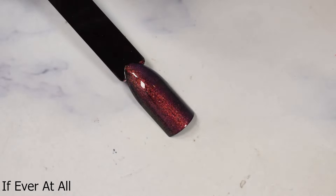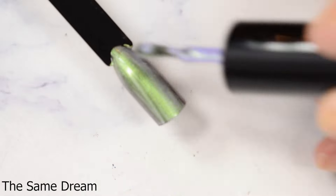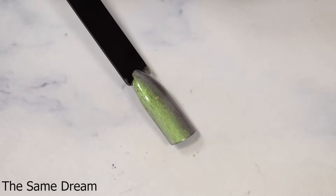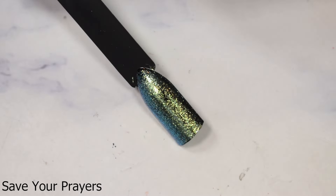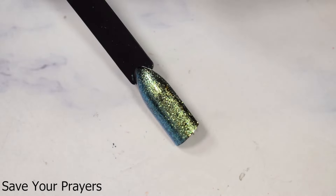If you wanted to layer these, go in light on packing them over your undie. 'The Same Dream' is so pretty over black too, but I do think this one particularly is a touch too opaque for really dark colors. And 'Save Your Prayers' is stunning — because it's a foil, you could get even more creative with it.